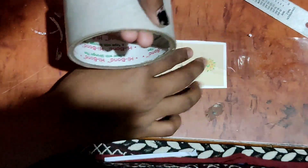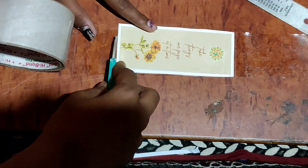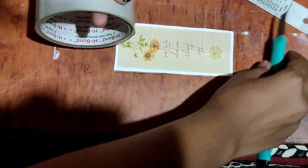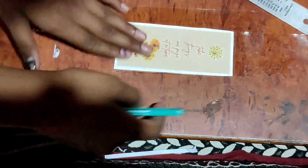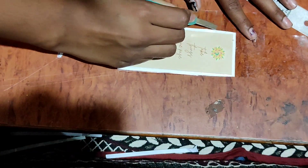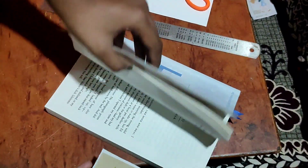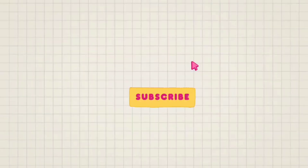Just like the previous one, with the help of a transparent sellotape we'll cover it. Then we'll cut the edges and the same process we'll do at the back.